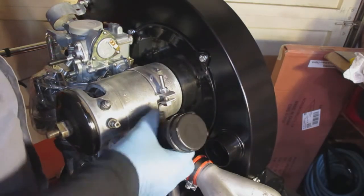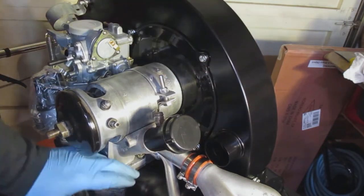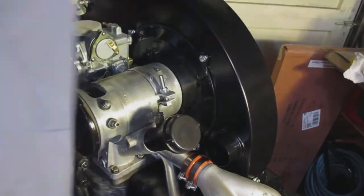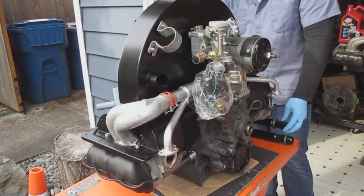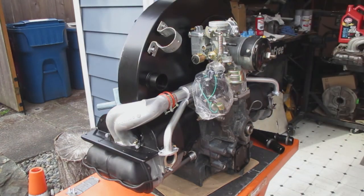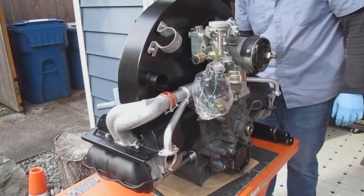Next I'm going to put the oil filler neck on the generator stand. This one is an aftermarket one with a nice little cap — this one's okay, and the stock one is fine as well. I'll fill up the engine with oil later before I start it. Don't forget your generator dust cap. I've been doing this for a while: I install anti-seize on the exhaust studs.